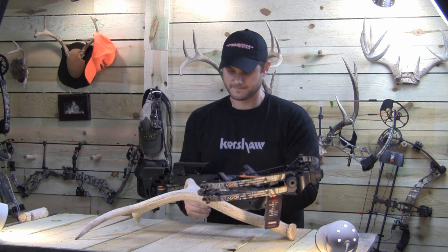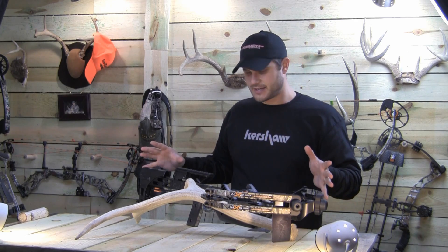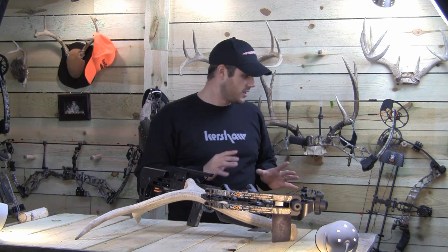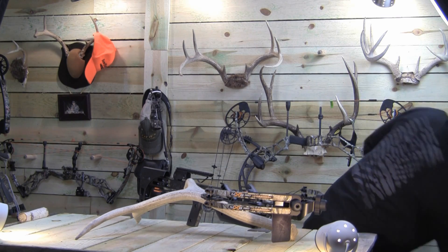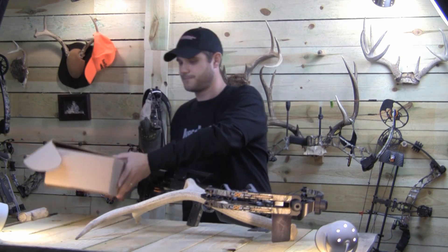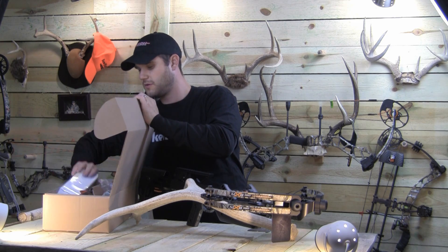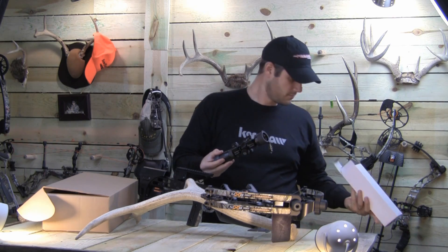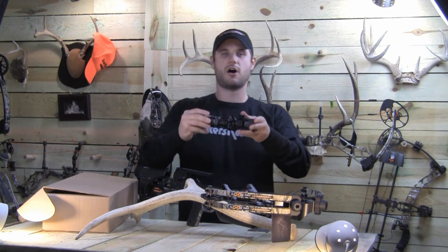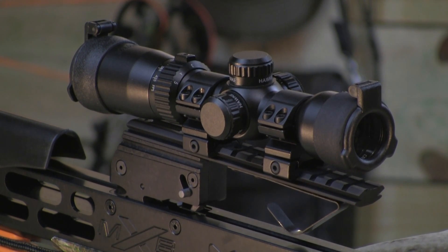But before we do that, let me explain the packages. Mission offers three different packages: the XB Basic, the XB Hunter, and the XB Pro. The one we have is the XB Pro. Here's the XB Pro kit — in this kit you're going to find Hawk Optics. Really nice sight; if you don't know anything about Hawk Optics, these are really good optics. I think you'd be very impressed with the vision you're going to see.